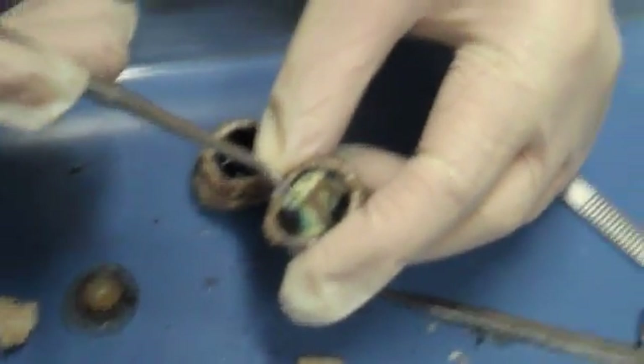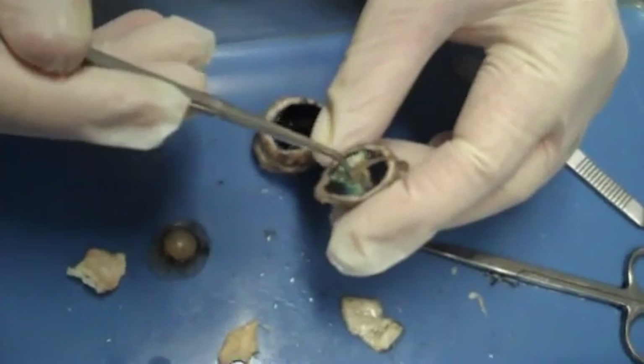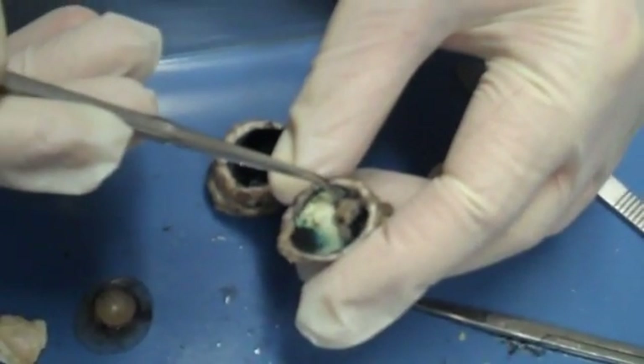We have the optic disc — you can't see it as well. It's where all the nerves are attached; this is where the axons go down, right here. If you move this around, you notice they all exit right here. That's the optic disc.